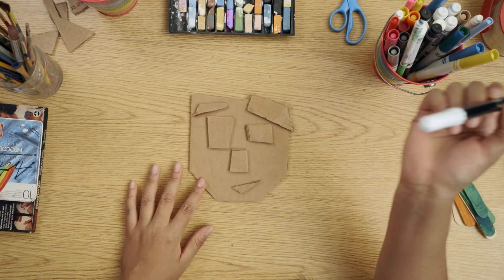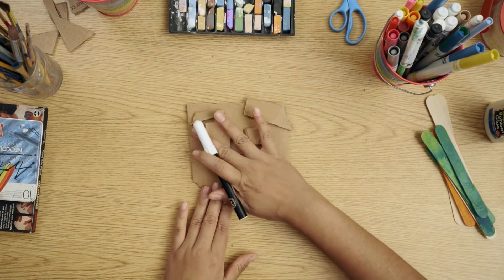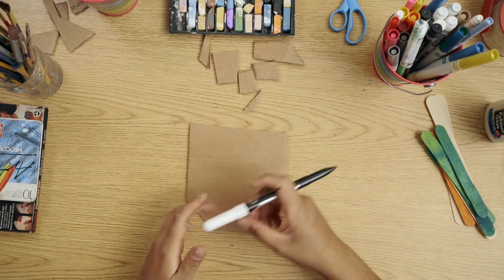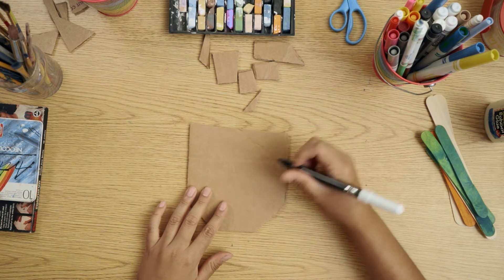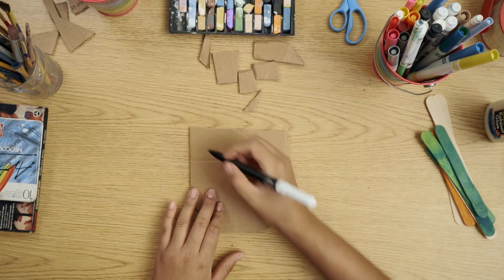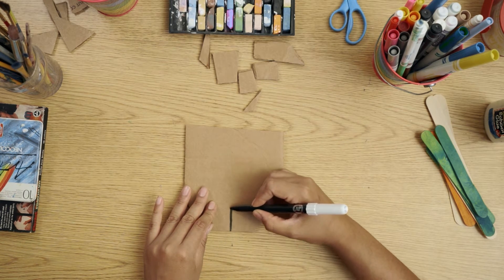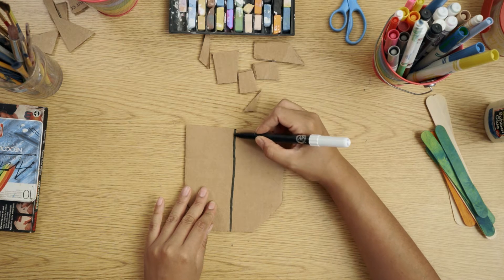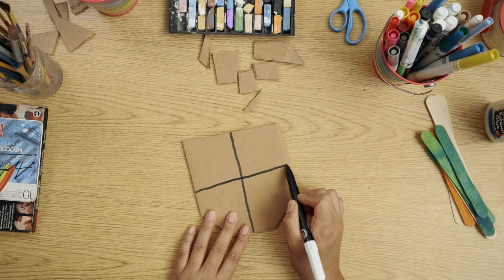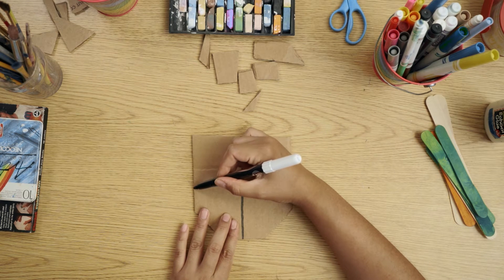Next step, I'm going to take a black marker, set my features aside, and add a line across and up and down the face to split it up into four sections, and start outlining it.